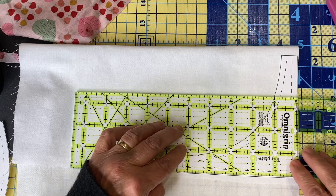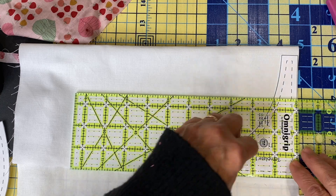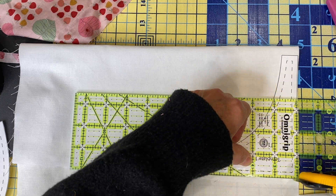Starching does not keep fabric from stretching — it just makes it easier to handle and work with, and it makes the fabric stiffer. So keep that in mind. Don't get a false sense of security and think that your fabric won't stretch because you've starched it.